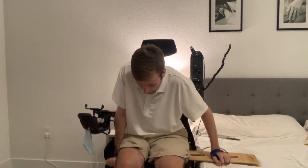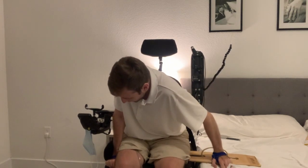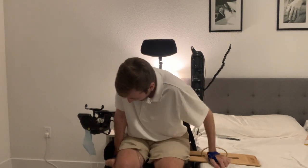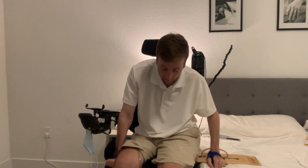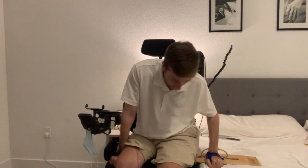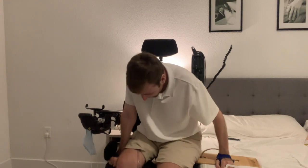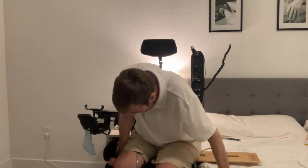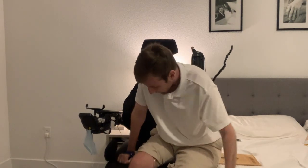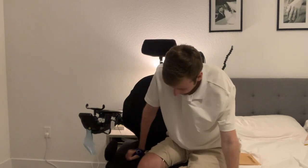I've got a pretty bad habit of being a butt pusher — that's what they call me. It's kind of a lazy habit. I just kind of slide down my board and wiggle my way through it.